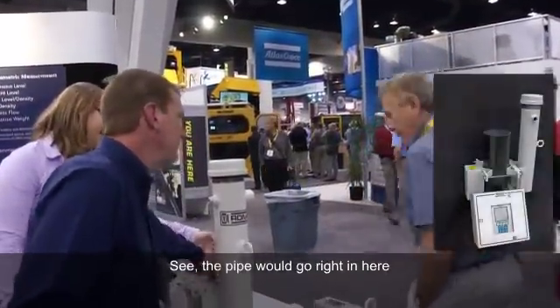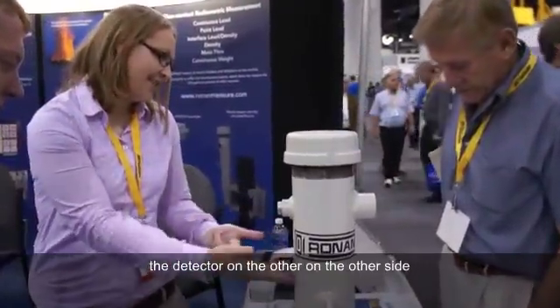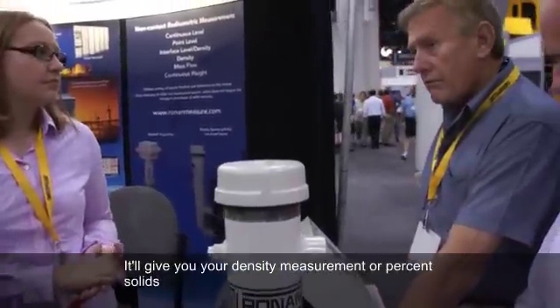The pipe would go right into it. You have the source on one side, the detector on the other side. It just shoots straight through the pipe. It goes through a transmitter like that, and it'll give you your density measurement.